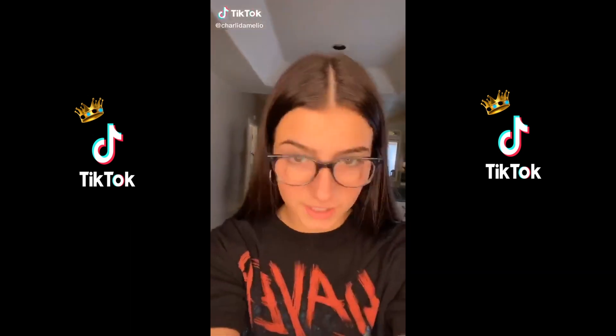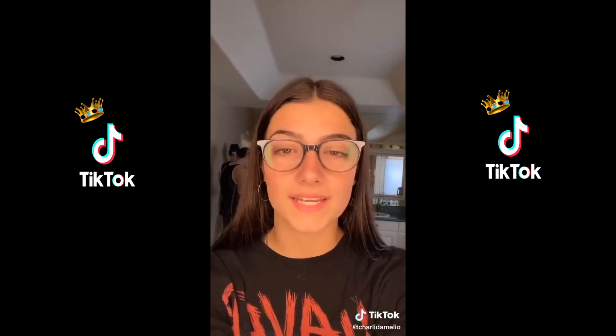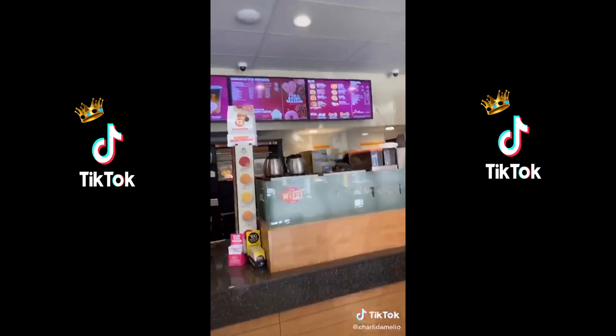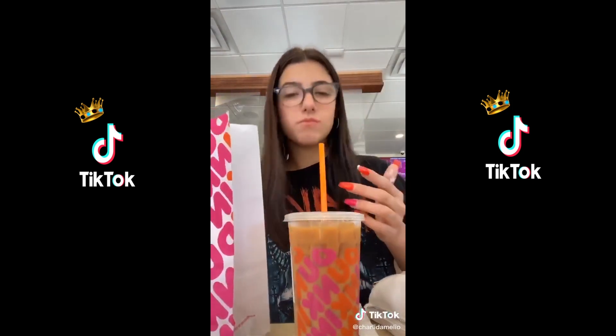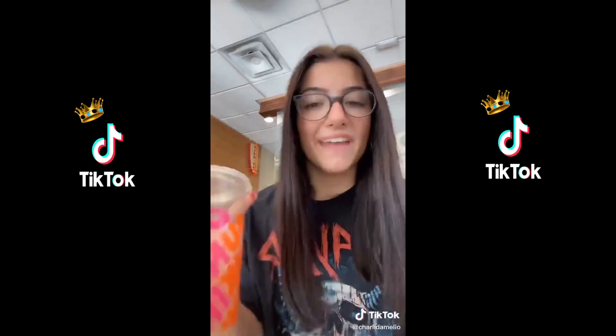Good morning y'all, it's Charlie. I just finished school and now I'm at the Hype House and I'm going to go get coffee. My favorite colors are pink and orange. I finished my coffee.